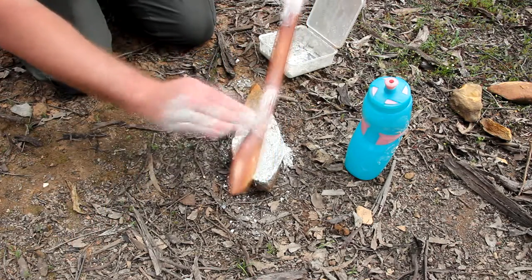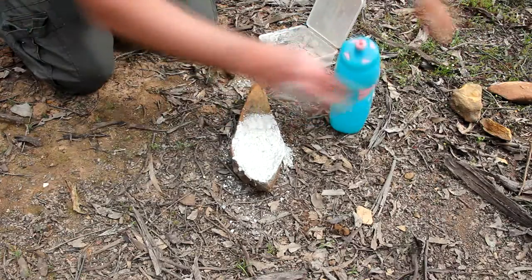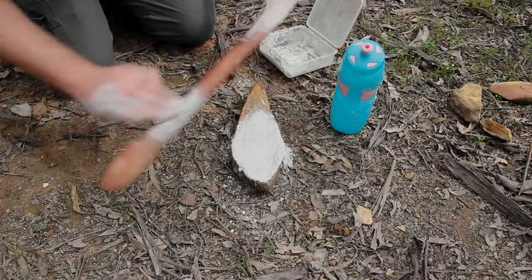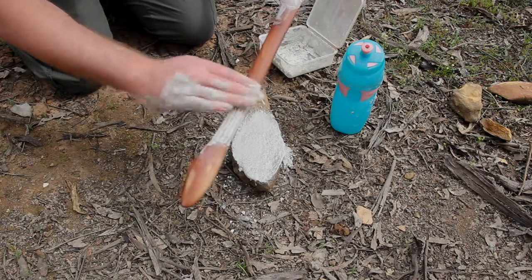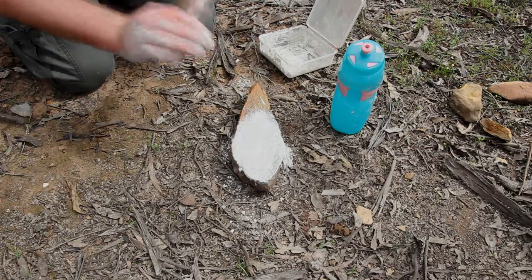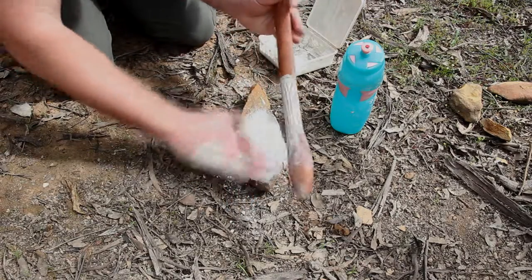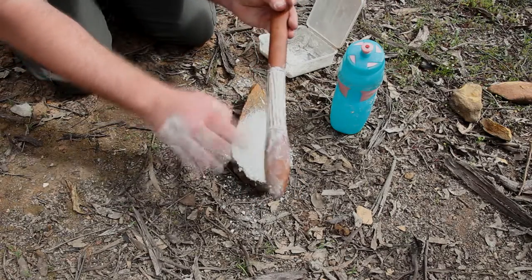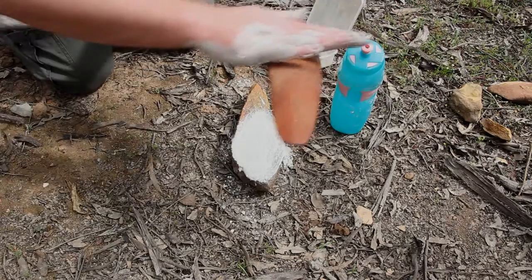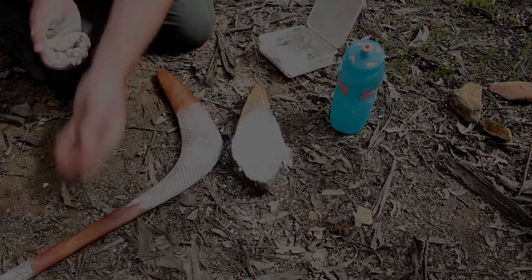You can wipe the excess off later. I'm going to let this dry, we'll come back and clean it up and the job's done.